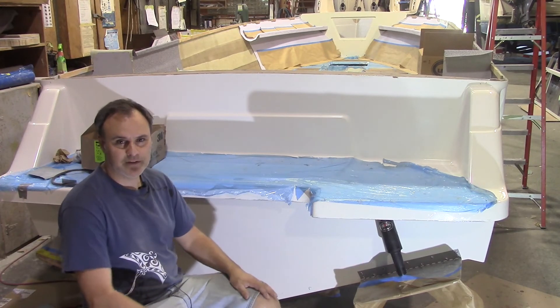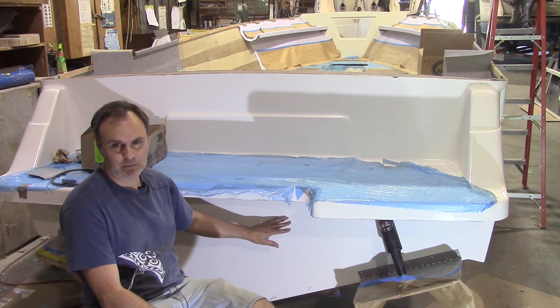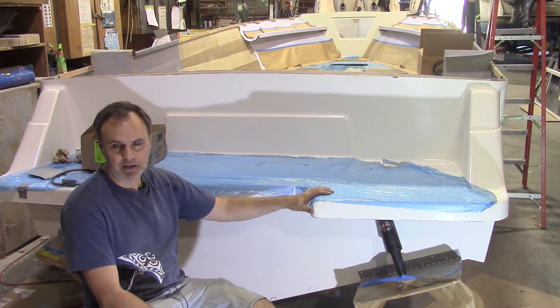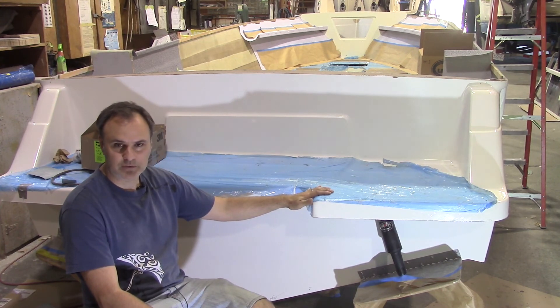I'm going to call this video done. We've got the hull extension and the swim grid all permanently mounted. There are further things to do but those are other topics, so watch for our next videos coming soon. Make sure you subscribe — thanks for watching.